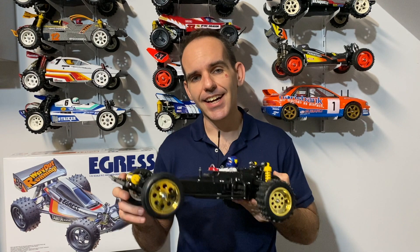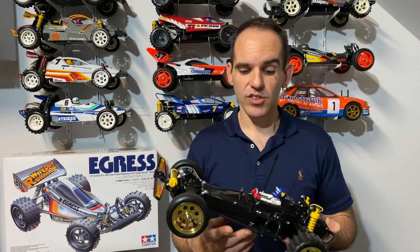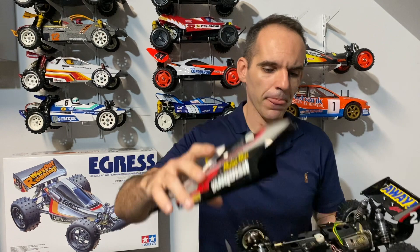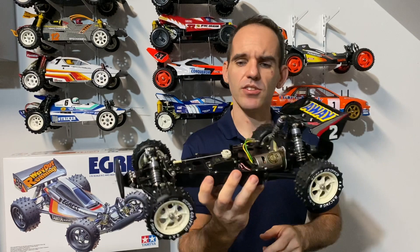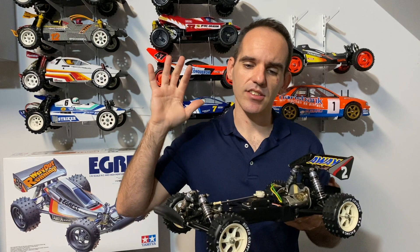I'll leave it there for today's video. Lots of other content coming - I've got the Egress build, the Schumacher Topcat, and a whole host of other bits and pieces. I'm also trying to get my hands on a VQS because I do have the original Vanquish up here behind me - this car is in great condition, I've just put a motor and a servo in it and there's actually nothing wrong with it at all. It's got the high caps on it. I plan on getting a VQS to use as the runner so I can keep this original Vanquish in pristine condition.